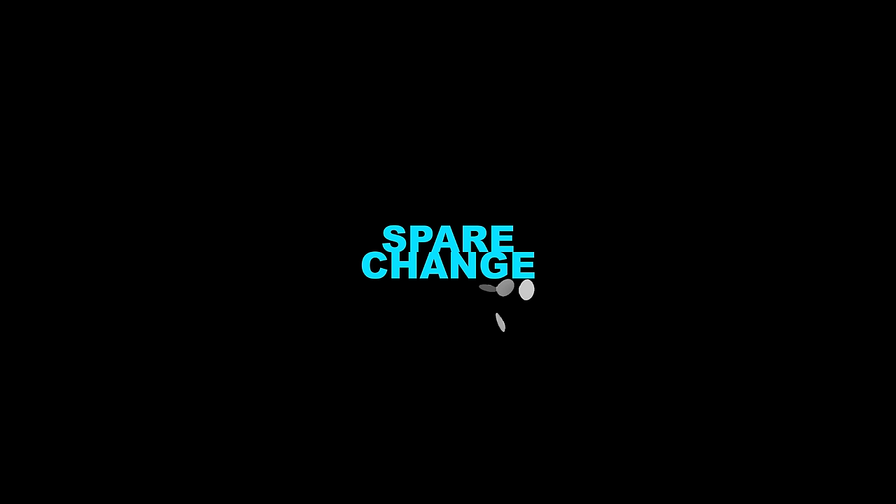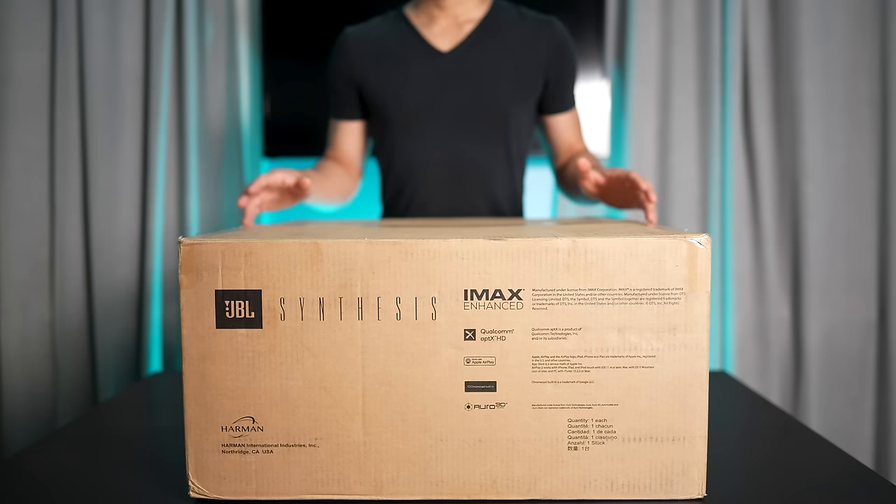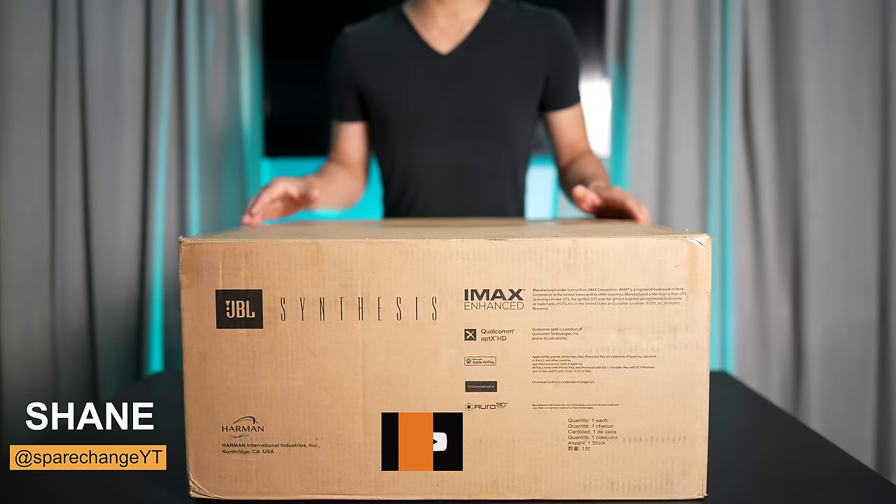What's up guys? Today we're going to be checking out the JBL SDP-55 processor. The JBL is a 16 channel processor with support for Atmos, DTSX, IMAX Enhanced, Auro 3D, and Logic 16 upmixing.